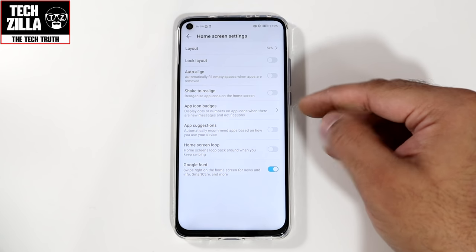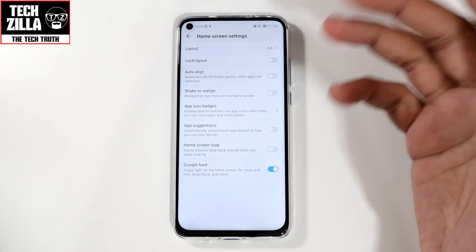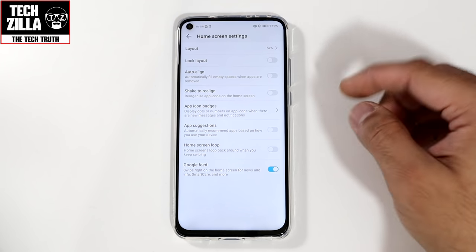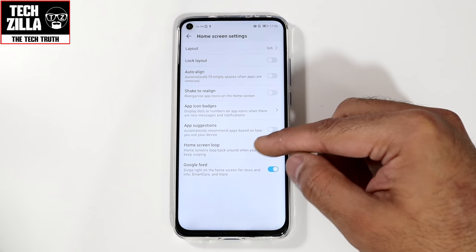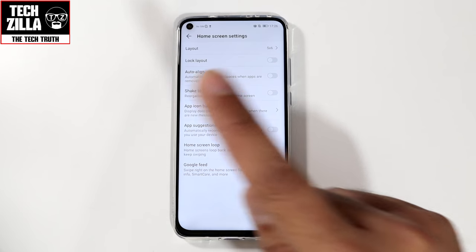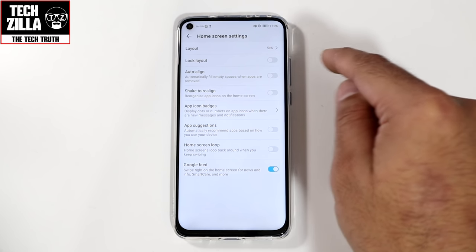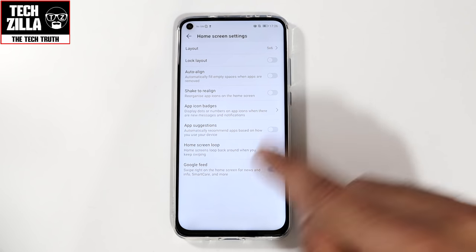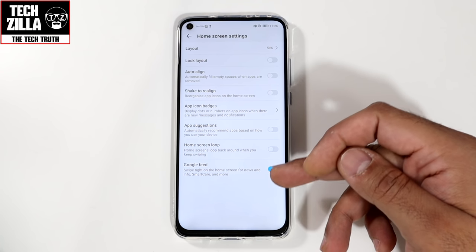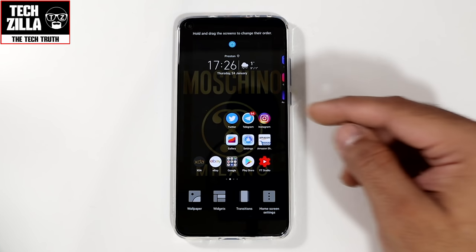App suggestions — switch that off because you don't want to be bombarded with notifications recommending games or apps. It's just pointless. Home screen loop: switch this on if you do not want Google feed, so when you swipe from home screen to home screen it goes like a carousel, all the way around from the first to the last without having to swipe back on itself. And Google feed — I have it switched on because I find it useful.